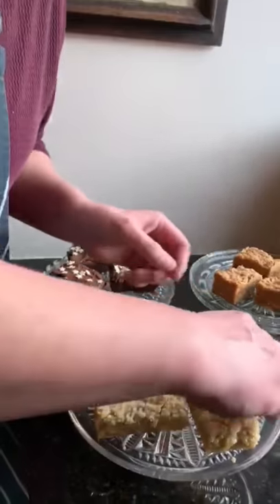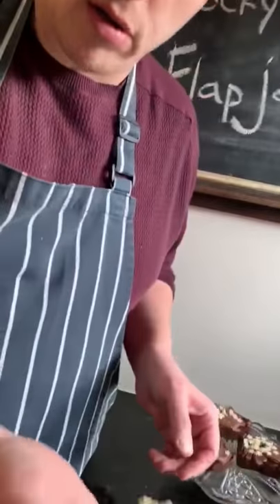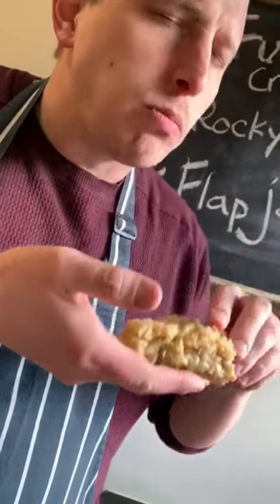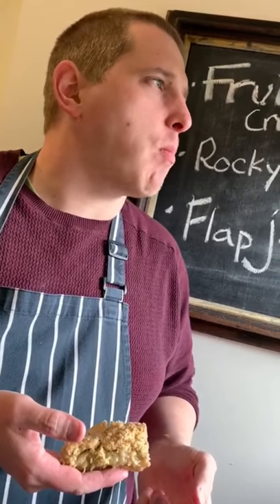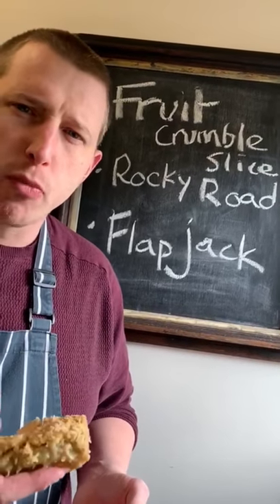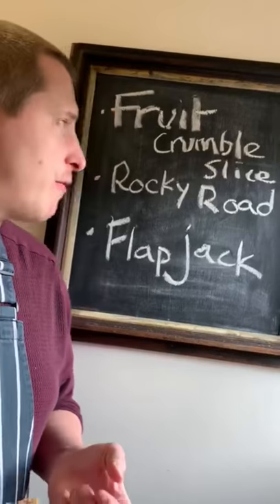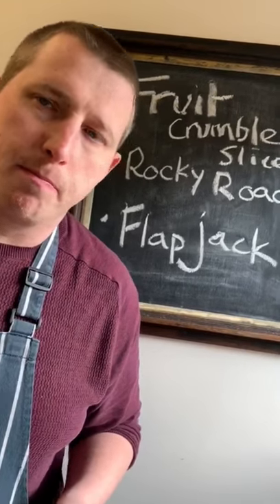The trick with this tray bake is that you can pick it up without it falling apart. The Yorkshireman loves this rhubarb. This has been Phil's Kitchen — thanks for tuning in, and I'll see you next time. Bye!